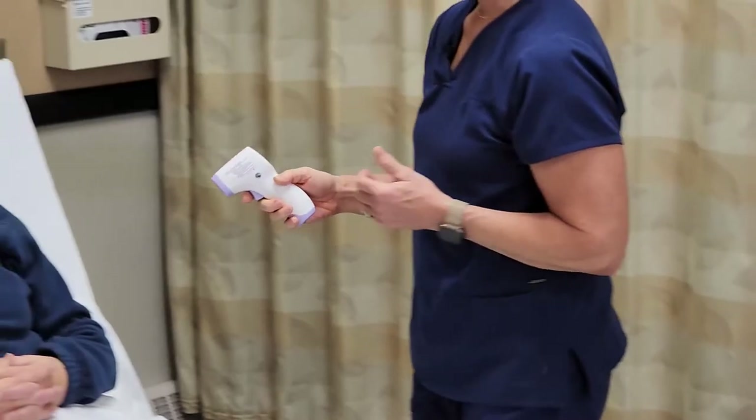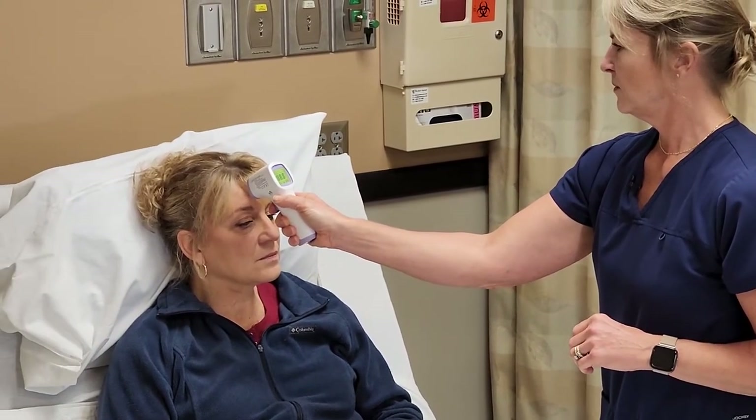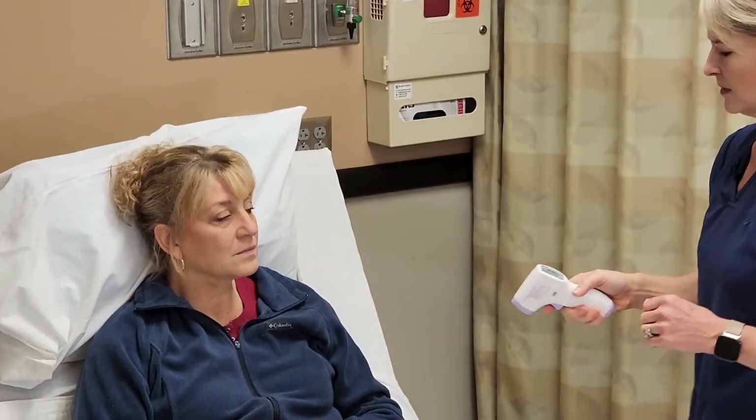The infrared has no contact at all with the skin. Annie, I'm just going to hold it a couple of inches from your forehead and press the button until we hear the beep and get the reading.